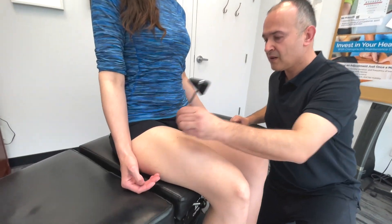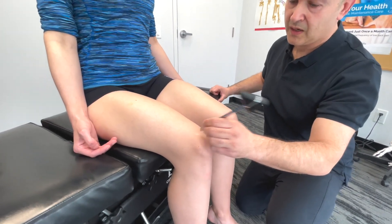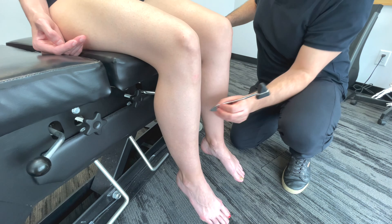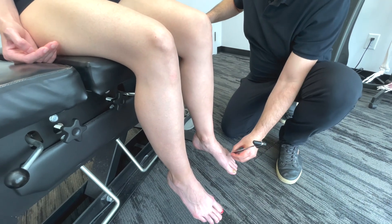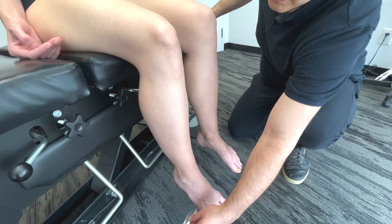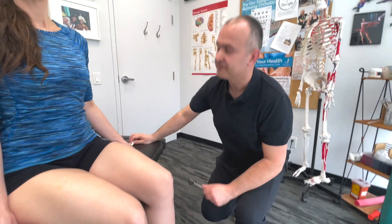Here and here — same. There and there — same. What about here and here — same. What about here and here — same. And then here and here — same. Just one more: there and there — same. And that's a general screening for sensation.